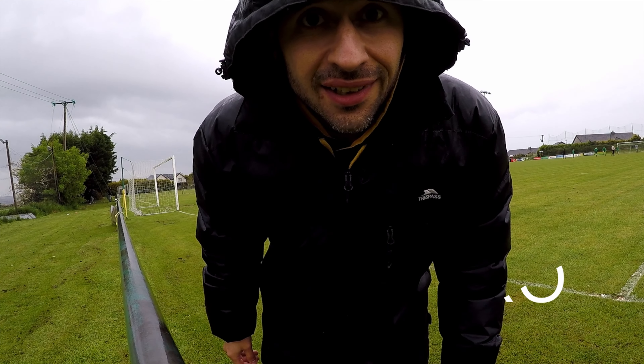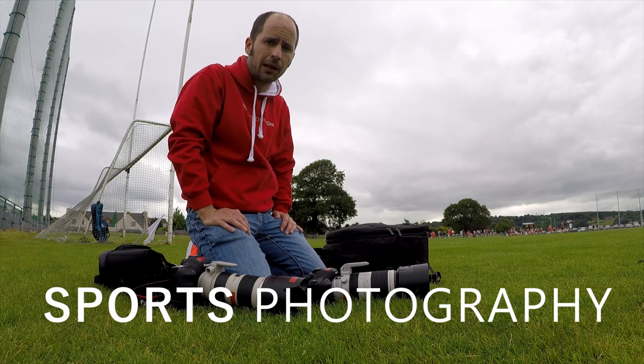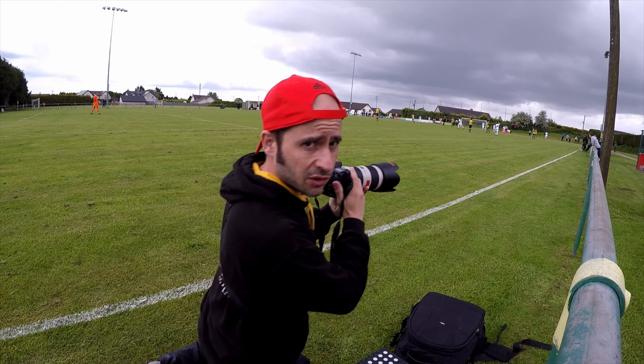Hey everyone, welcome to a new video. Today we're going to talk about the holy trinity of lenses for sports photography. I made this video thinking as if you're shooting with a full frame camera. If you're shooting with crop, obviously the focal distance will be different for any of those three lenses, so just keep that in mind.